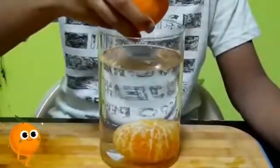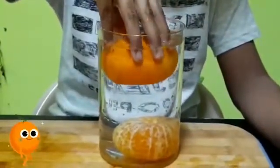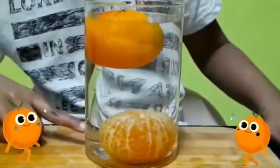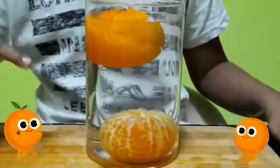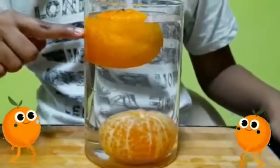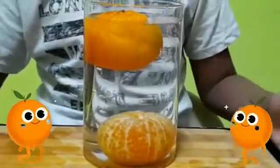Next you have to put in the orange without peel. Now see the glass — the peeled orange sinks and the orange without peel floats, because of density.